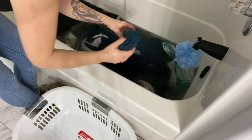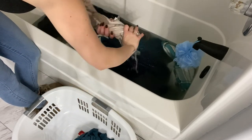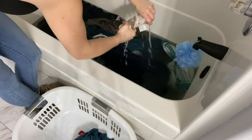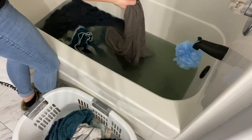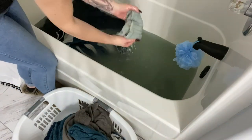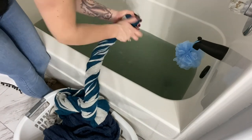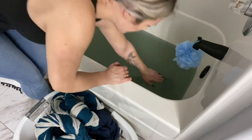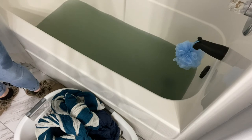I'm going to speed through this because you don't need to watch me wring them out one by one. So we're finally done with wringing everything out and now I'm just draining the tub. As you can see, the water is really gross.